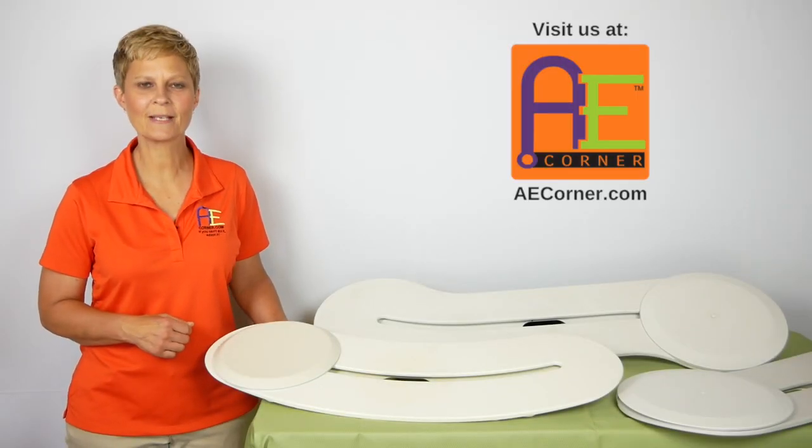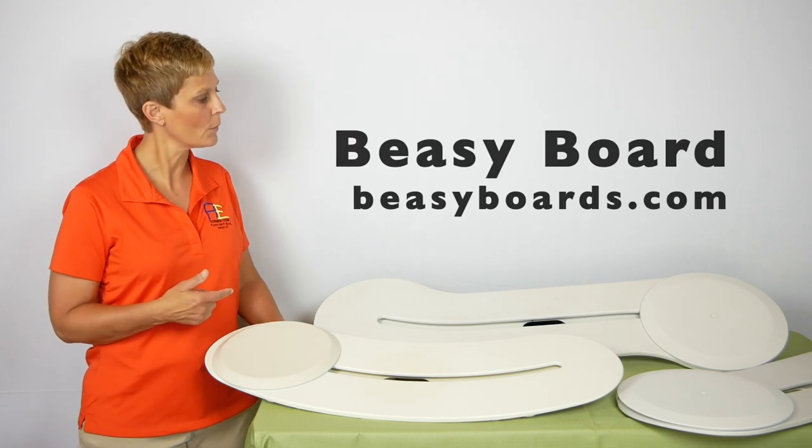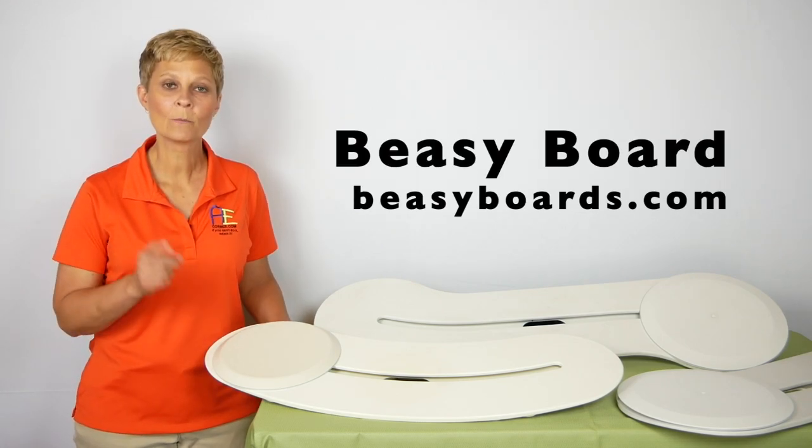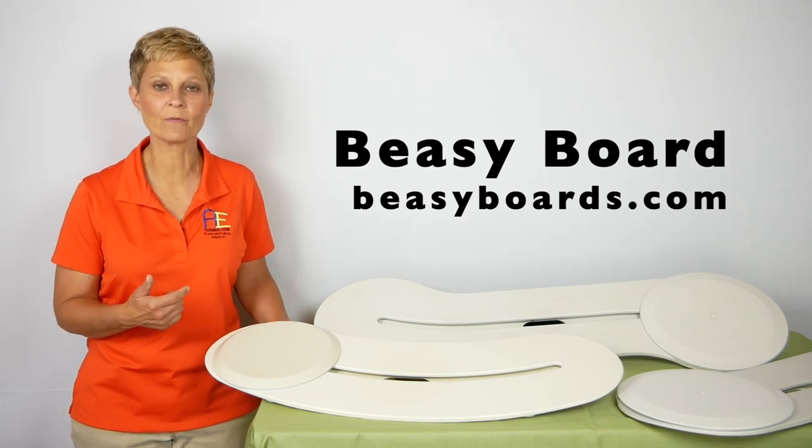Cindy here, Physical Therapist with Adaptive Equipment Corner. Today we're going to do a review video on the BZ Board, which is a transfer board. We want to say thank you to BZ Board for sending us some samples so that we could do this review.